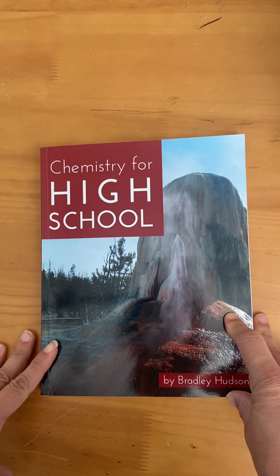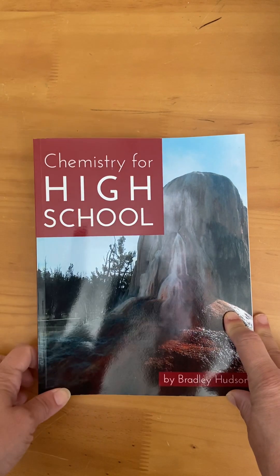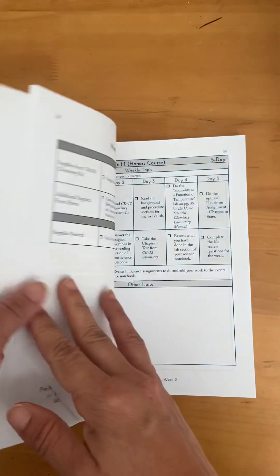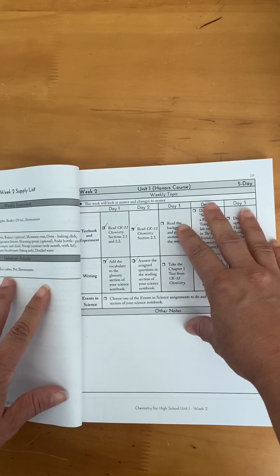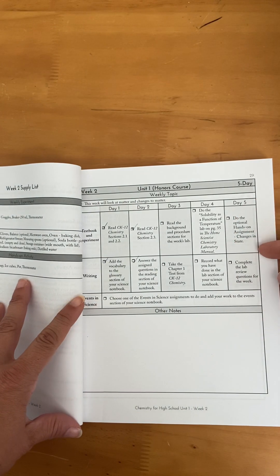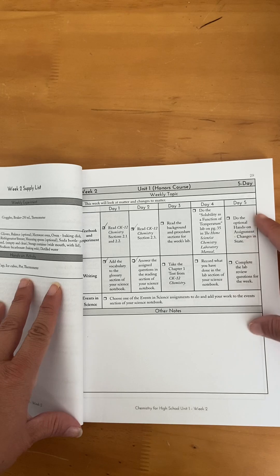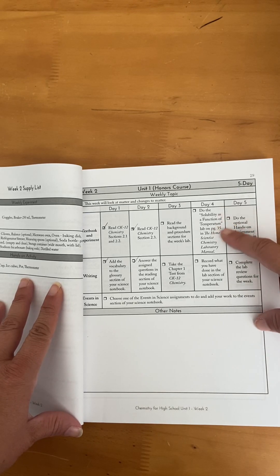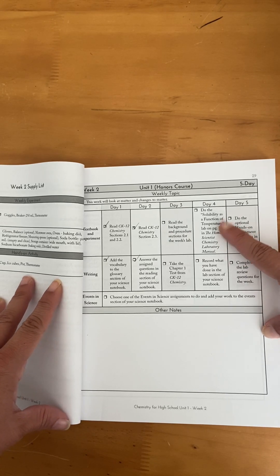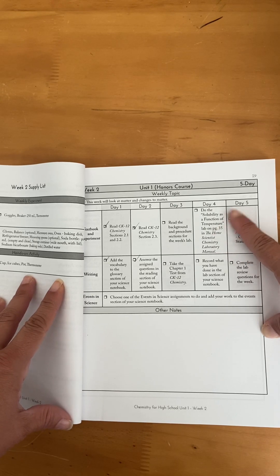The other place you can find the lab numbers is in the lesson plan. This is the printed version, which you can get on Amazon through Elemental Science. Each weekly overview tells you which lab to do — for example, here it says the hands-on assignment is on page 35 of the Home Scientist chemistry lab manual.